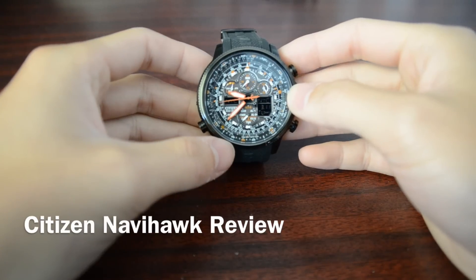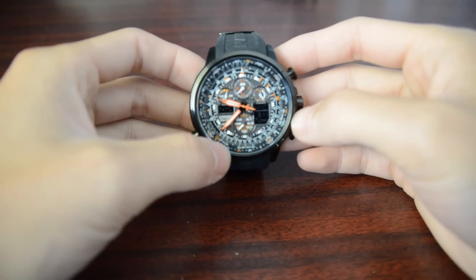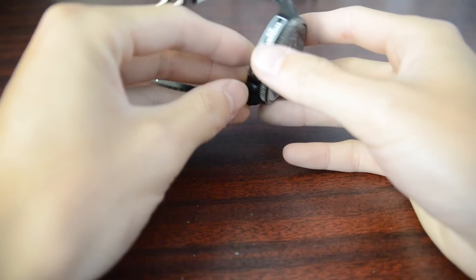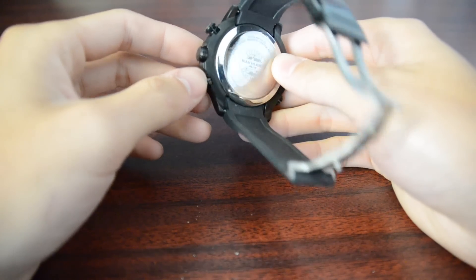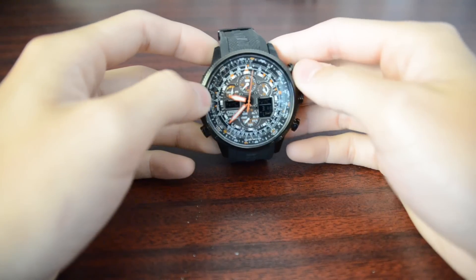What's going on guys? It's Andy here with a review of the Citizen Navihawk 8T. I had this watch for almost a week and I gotta tell you, I absolutely love this watch. It's a very nice watch.